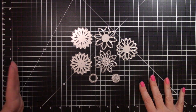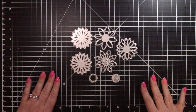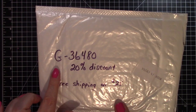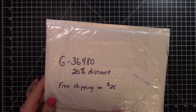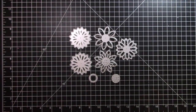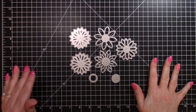In Love Arts graciously let me pick some items from their website in return for doing a couple of videos for them. They also gave me a coupon code for all of my viewers — it is G-36480 — and you get a 20% discount on your order. They have free shipping on $25, and that's worldwide shipping, which is pretty awesome. I will put my affiliate links in the description box below.